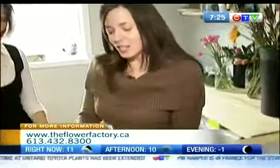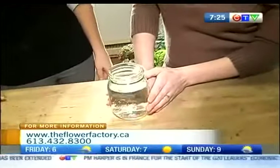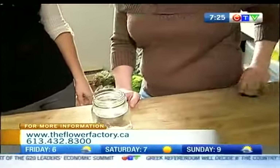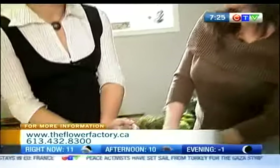Without further ado, how are we going to transform this mason jar? So everybody, I'm sure, has jam jars finished at home. Just make sure you get it nice and clean. The other thing is, it's very imperative to put flower food in it. You put your flower food in there — it's very warm water.